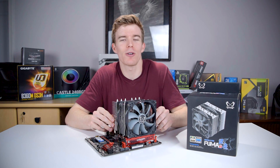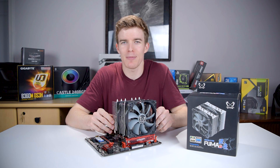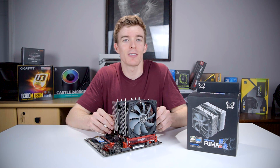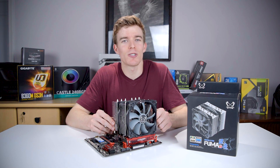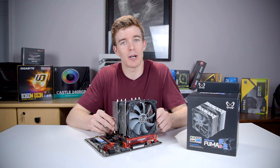My test bench is a Ryzen 3 1200 overclocked to 4.1GHz at 1.35V, a passively cooled MSI GT 1030, and a Seasonic 850FX Focus Plus power supply which can run passive under low load. Because the 1030 and Focus Plus can both run passive cooling, the only sound coming from this system is from the CPU cooler itself. Load temperatures are taken with Prime95 and reported as deltas — degrees above ambient temperature.